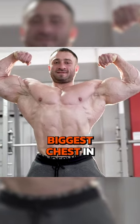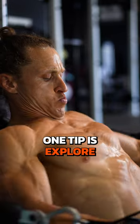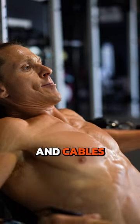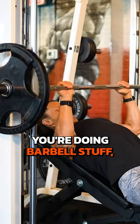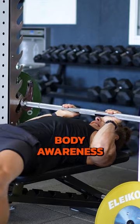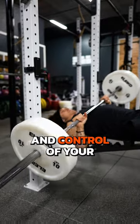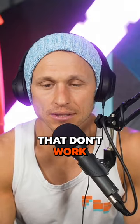Don't just assume because the guy with the biggest chest in the gym is doing flat bench press that that's what's going to work for you. One tip is explore more dumbbells and cables as your implements, because when you're doing barbell stuff, there's a lot of compensation that can happen. If you're relatively new and you don't have good body awareness and control of your movement patterns, you might find yourself in just some positions that don't work.